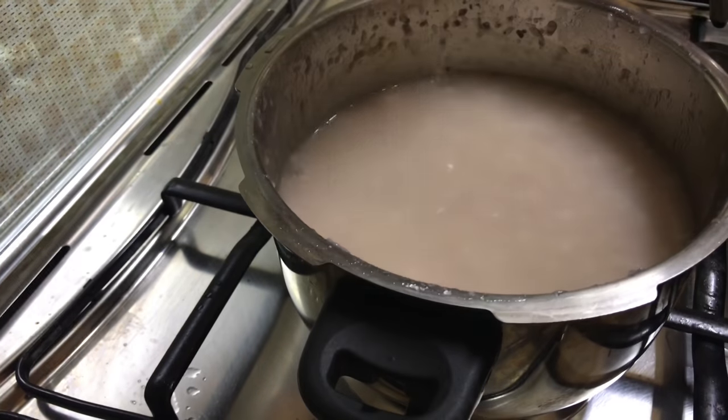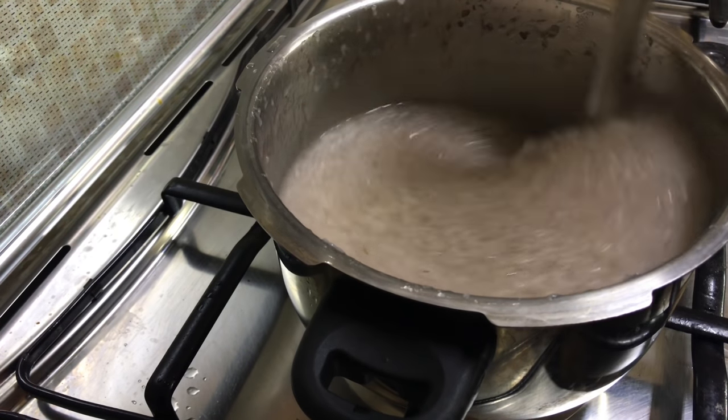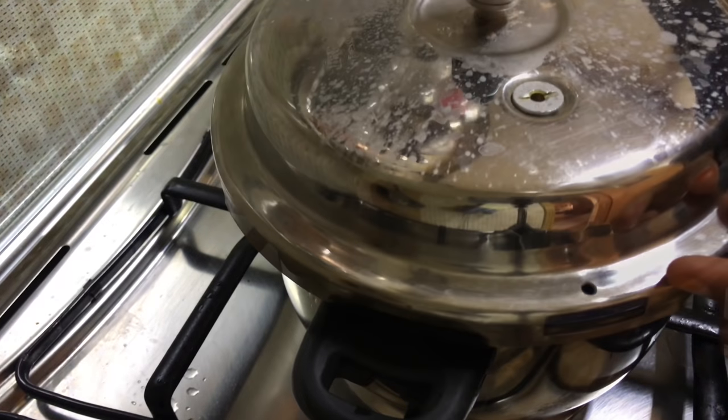That's rice porridge for the kids for lunch — they like it and it's easy and time-saving on days like this. I use broken rice which is their favourite.